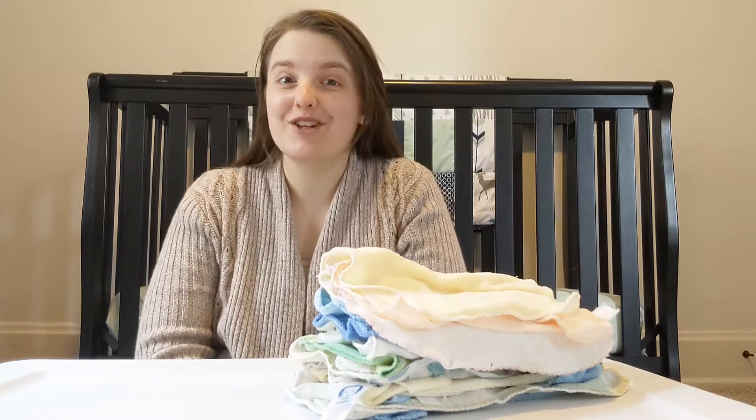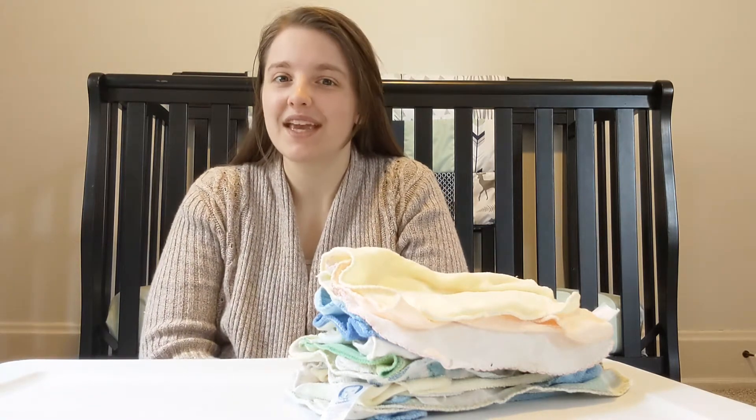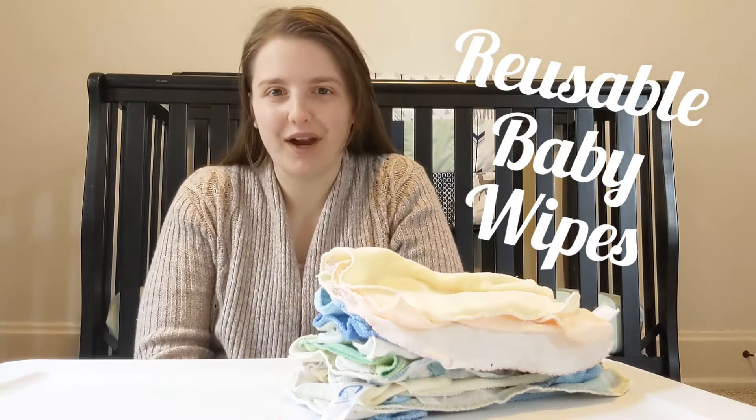Today, I'm going to show you how to make your own reusable baby wipes, and it only requires a few simple household ingredients.